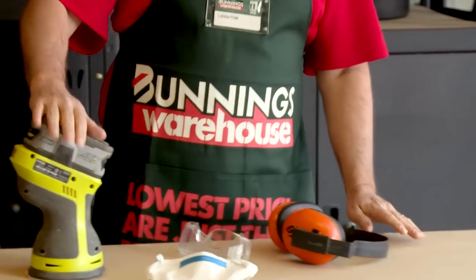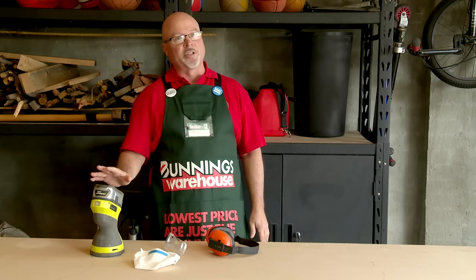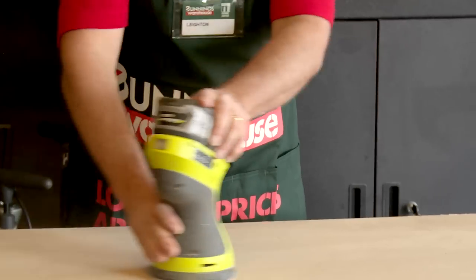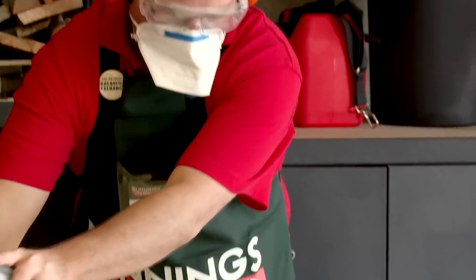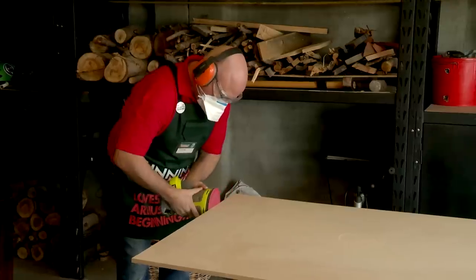You can use a sanding block, or I'm going to use an orbital sander. I've also got all of my safety equipment, and on my orbital sander I'll have a light to medium grit. I'm going to sand the surface and also give the edges a light sand.